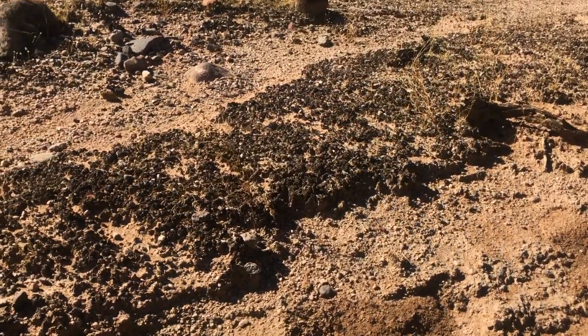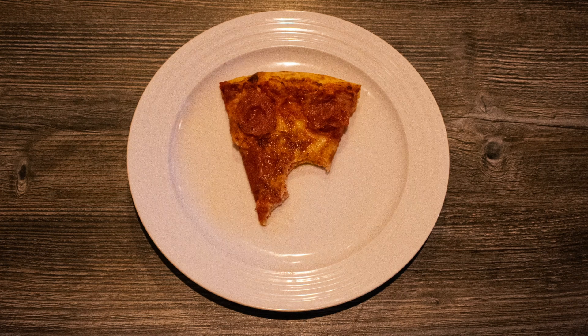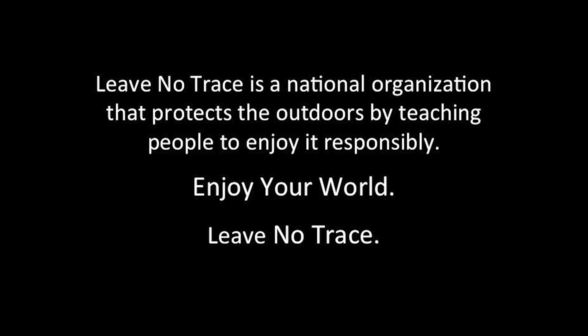Help protect fragile living soil crusts and always remember to ask for extra dipping sauce — wait, never mind, that's for pizza crust. Enjoy your world and leave no trace.